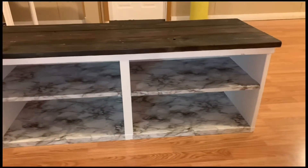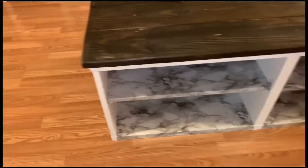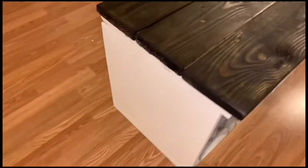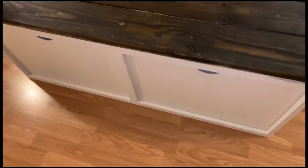All done! You just put the shoes in there and this is the finished product. I absolutely love it and I hope you guys enjoyed watching this video. I will see you soon — bye!